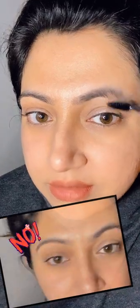The trick is that instead of brushing the brows up, just brush them downwards. And now just fill in the color.